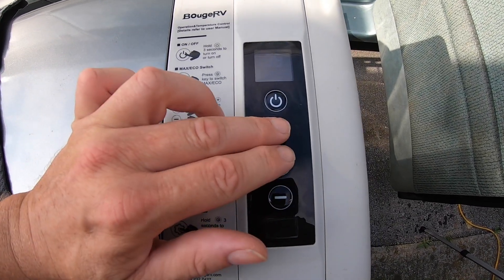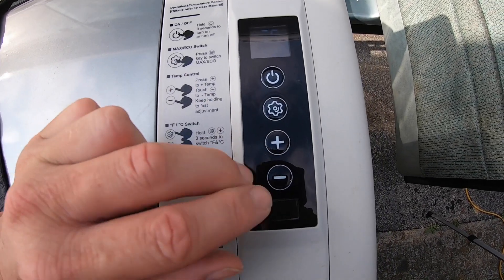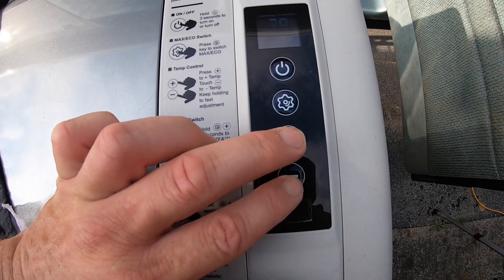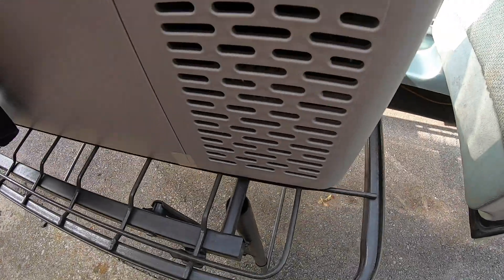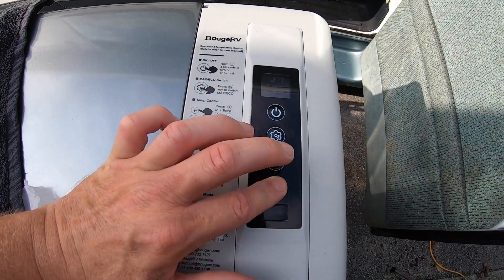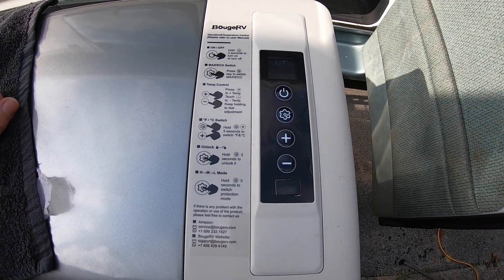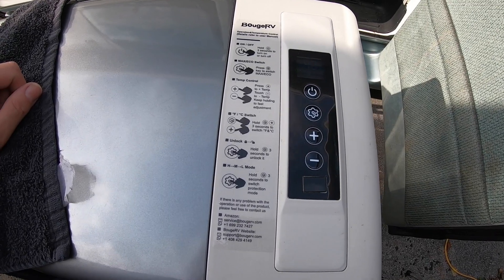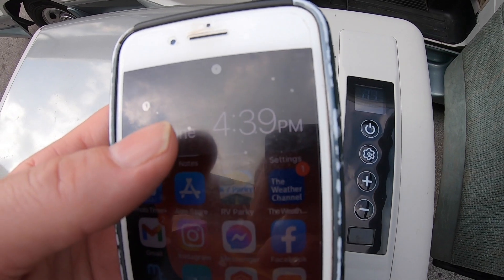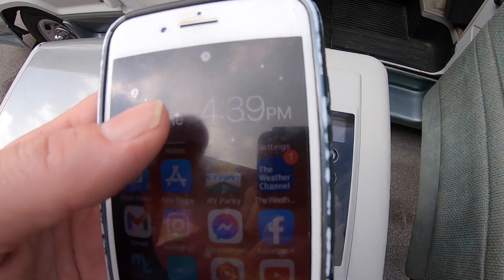To change the temperature, hold the menu button — it clicks — and then you can control it with the plus and minus. I'm going to leave it at 38 degrees, which is where I like it so drinks are super cold but not quite frozen. It's currently 89 degrees Fahrenheit at 4:39 — let's see how long it takes to cool down to 38.